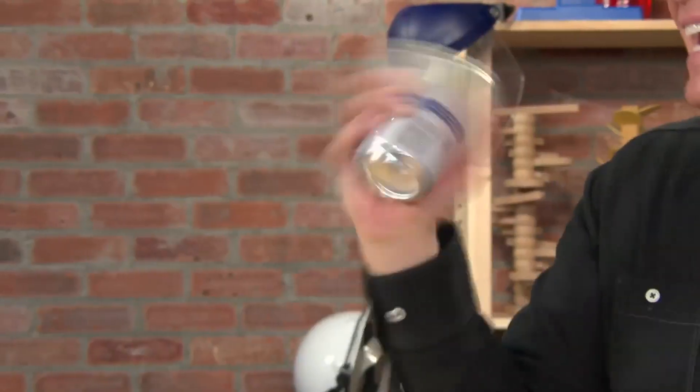Here's something you should never do with a can of soda. Why? Because it's going to explode, and everyone knows that. But why does it explode? I guess that's the real question.